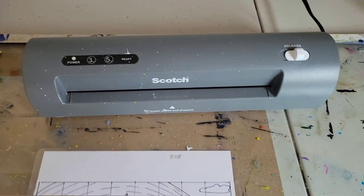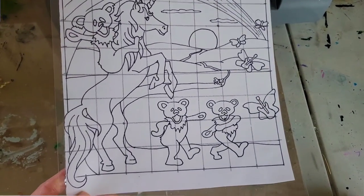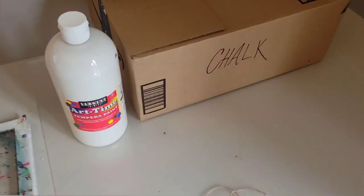I laminated it to protect it from the elements, the chalk, and everything outside. Then we're going to take the measuring tape and some chalk and start pulling out our supplies.